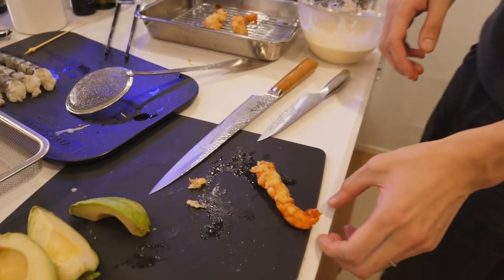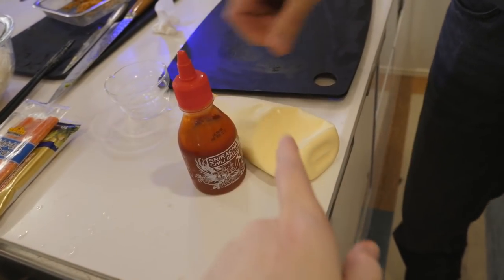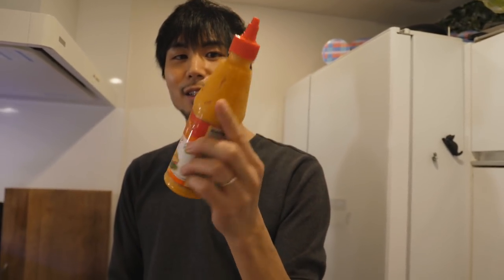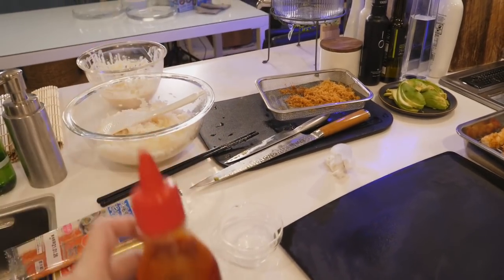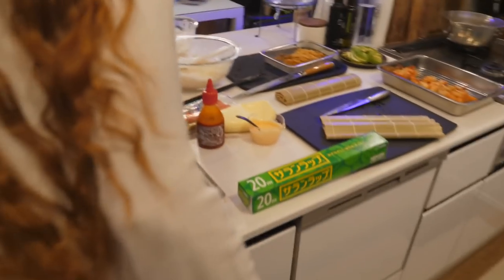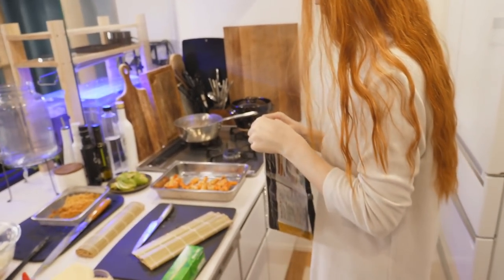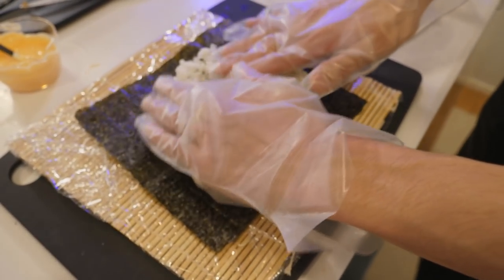It looks amazing — oh my god, it's so delicious. Spicy mayo. Don't we have spicy mayonnaise already? It expired in 2019 — this means we probably got it last time visiting America, maybe three or four years ago. This one is also expired but more recently, and it's open, so let's use this first. Let's roll — with our two-year-expired seaweed. Only things that are not expired are maybe the avocado and shrimp.